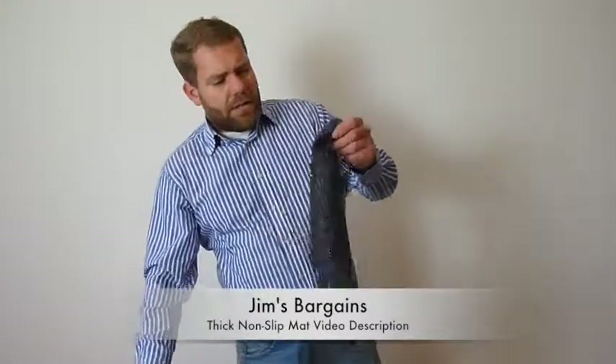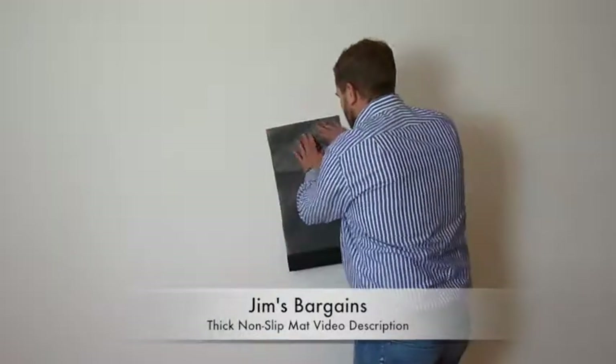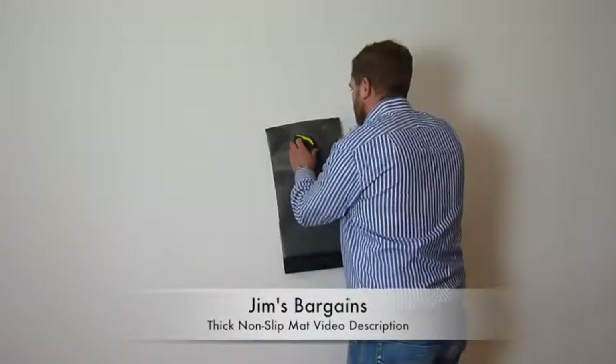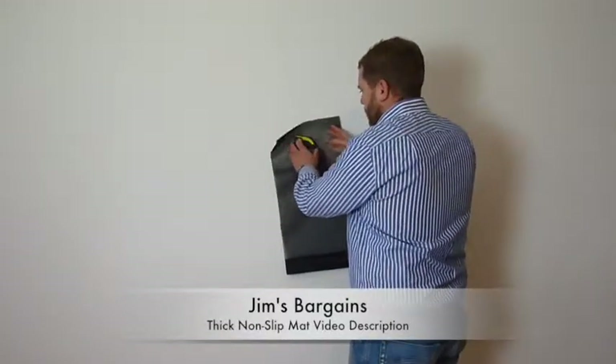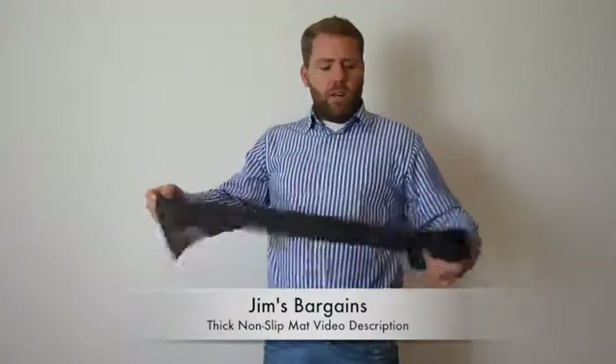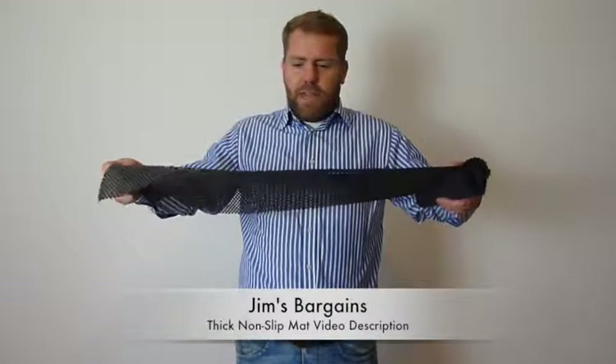Very, very sticky. It doesn't leave a residue but it's got a weird sort of stickiness to it. As soon as you put something onto the mat, it stops the item from moving. A lot of people use it for caravans, camping, or any surface where you want something to stay in place.